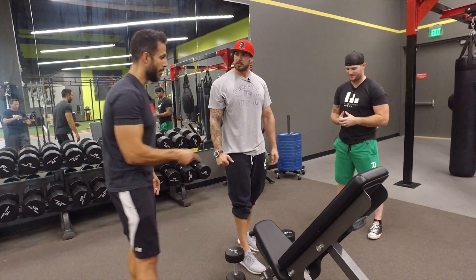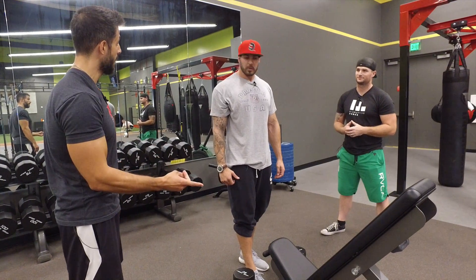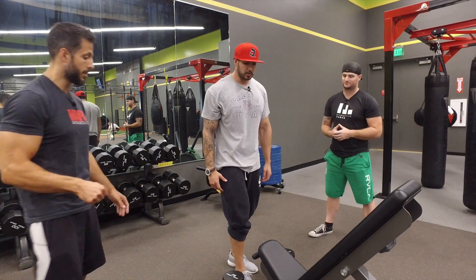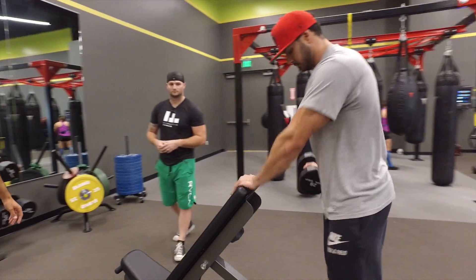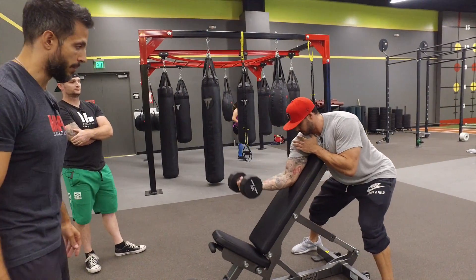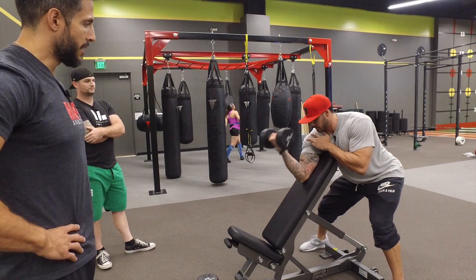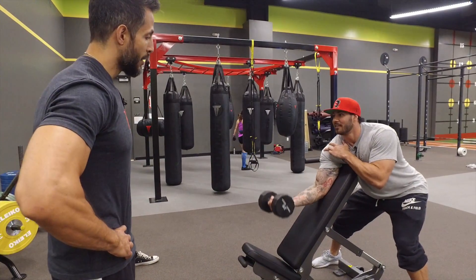Let's get back to the biceps. Standing curls — elbows at your sides — that would be the second position. Third position: elbow in front of the body. Can we demonstrate that on the bench? Yeah — one-arm preacher. Your arm is like 13 inches now. 13 and a half. The tattoos make him look bigger for sure.